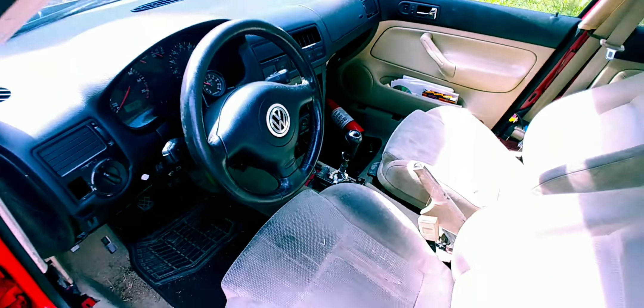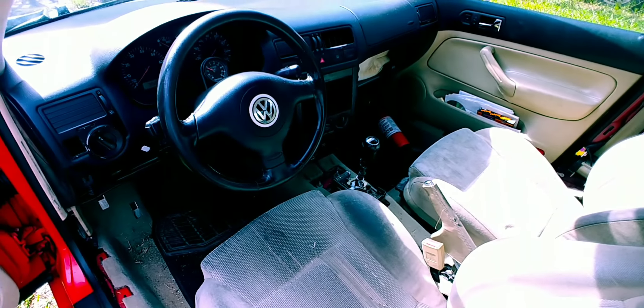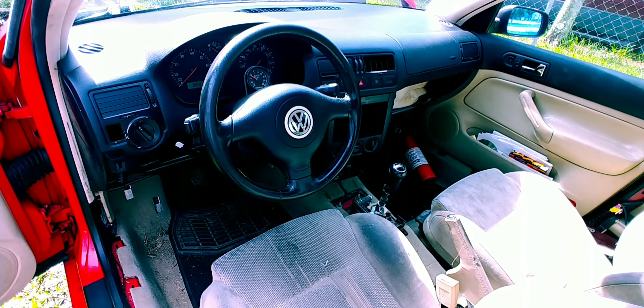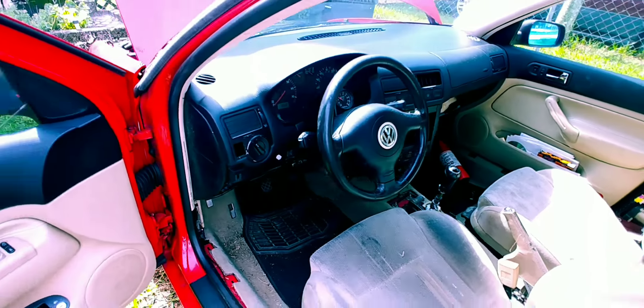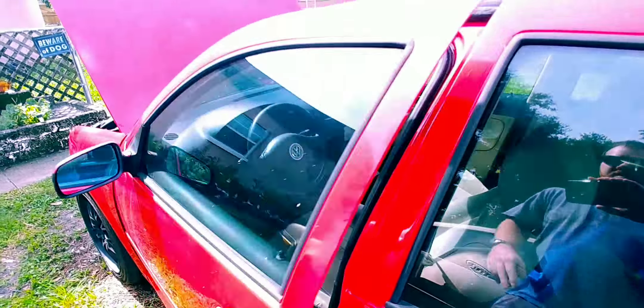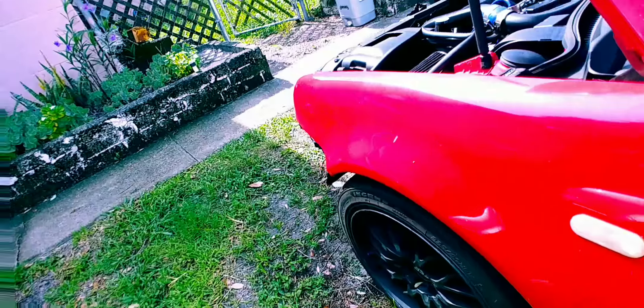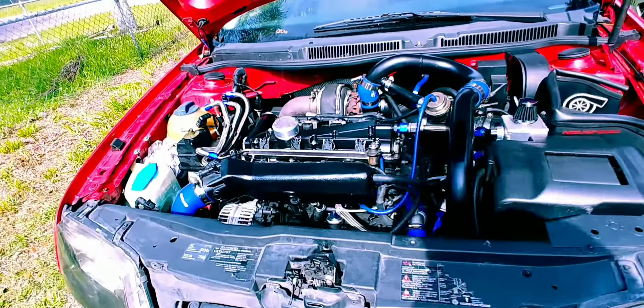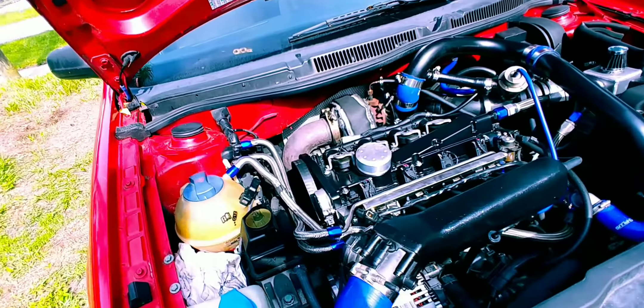Cops are super bad over here because there's been a lot of racing crashes so they're cracking down on it. I don't want to make this look like a race car when a cop sees it — I definitely got to put the front bumper back on.